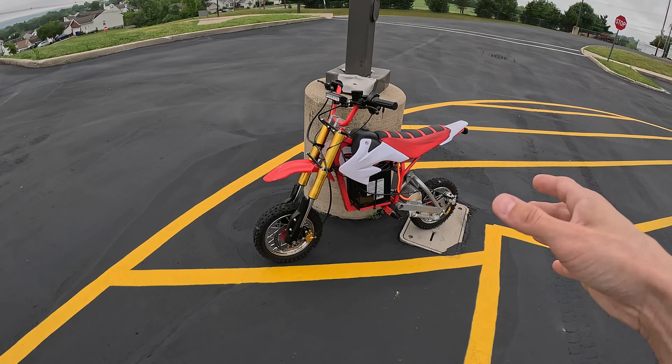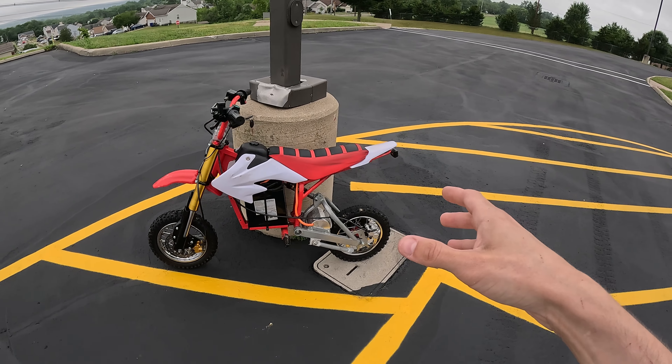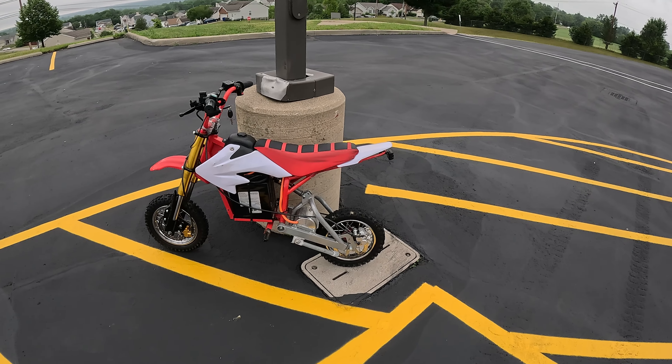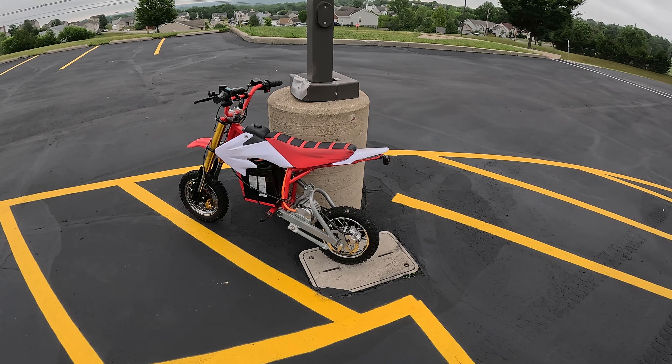This bike is going to go through multiple stages — we're going to be doing multiple parts on it, as well as some shorter part install videos here soon. I'm looking forward to that. Let's go ride it for a few minutes and then wrap up the video.